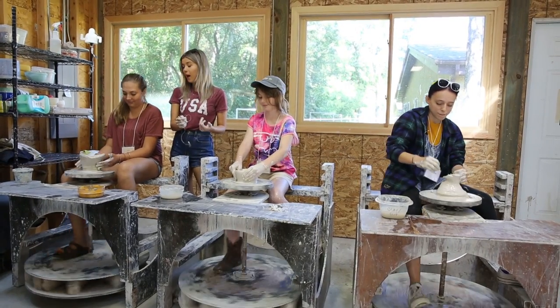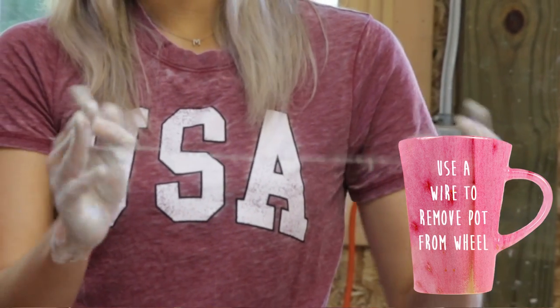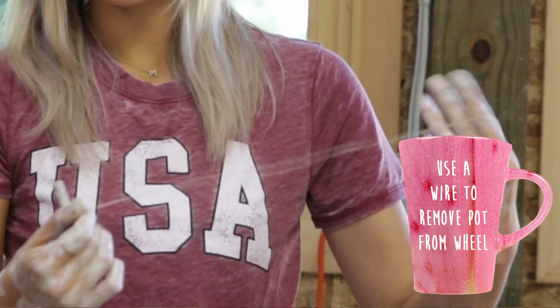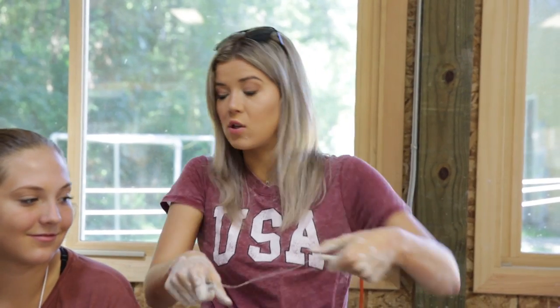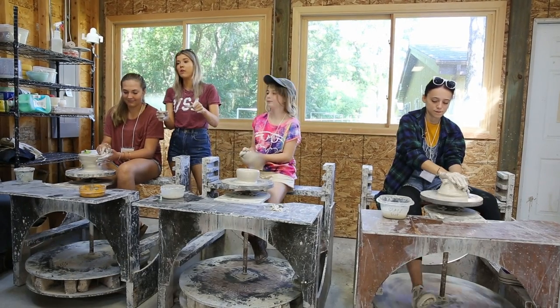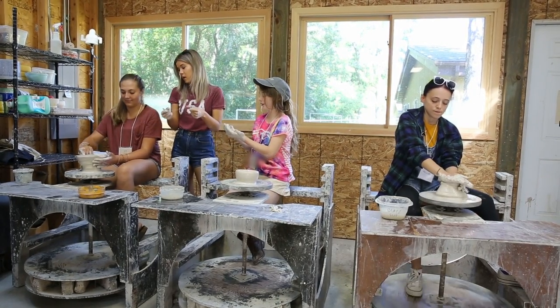Okay, so now to remove your pot, you're gonna take this — it's like a cheese cutter. Make sure you're putting it under your thumbs, stretching it out and getting it as close to the bottom as possible, cause it's gonna lift it up. You want the most pressure on your thumbs — they're the strongest. Your thumbs are what win wars. Pinkies make promises, thumbs win wars.